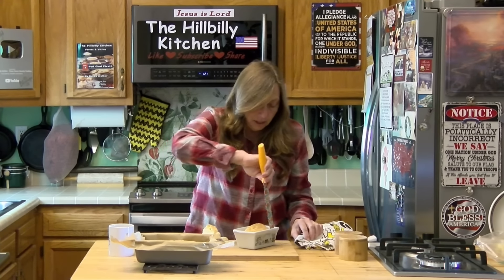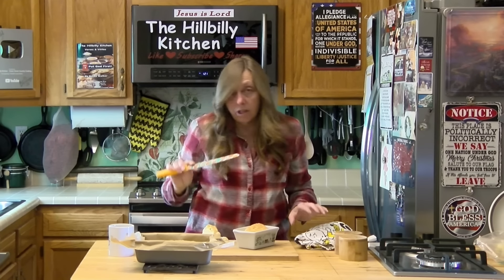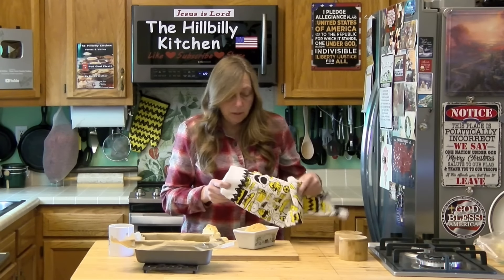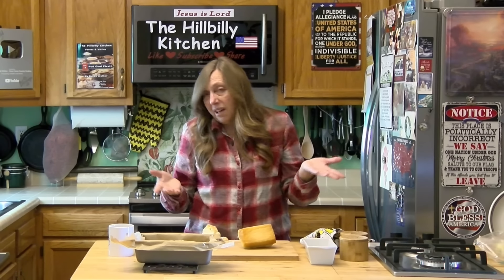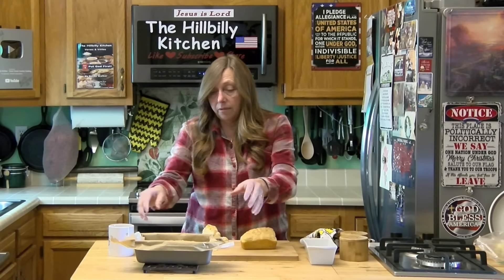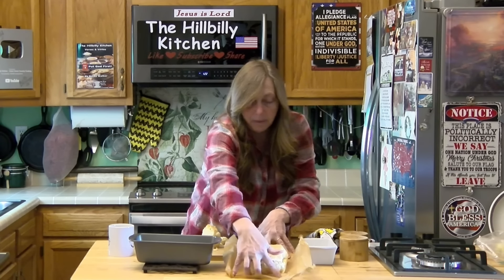This one is still kind of hot but we're going to try to get it out so you can see it. When it first comes out of the oven the crust is very crunchy and it does soften up as it cools, which is probably part of the reason you're supposed to let it cool. It comes out pretty easily whether you grease it or use parchment paper.